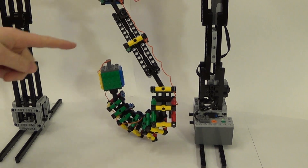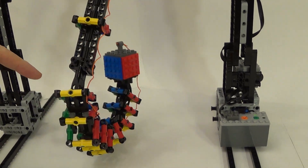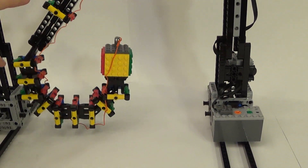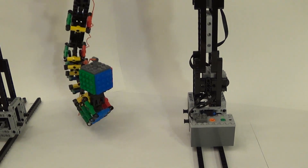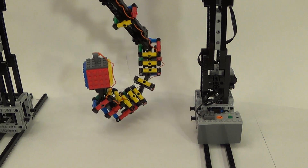Here you see a series of coloured squares, and any pair of consecutive squares like these two are just related by a hinge joint, so one is rocking back and forward with respect to the other by an angle of at most 45 degrees.